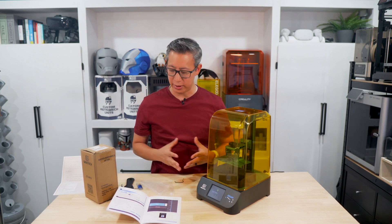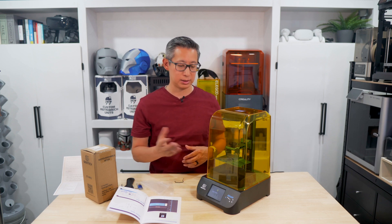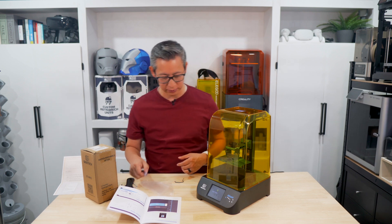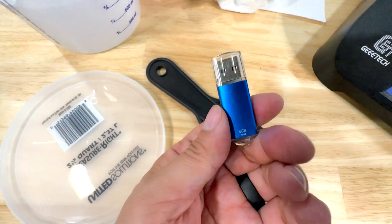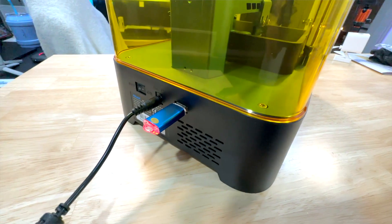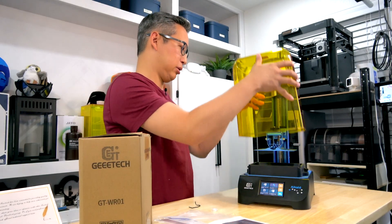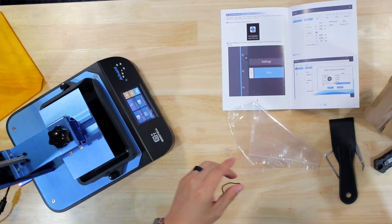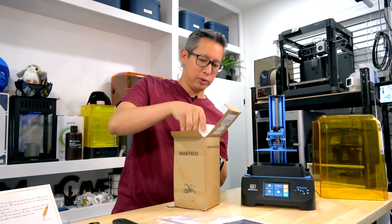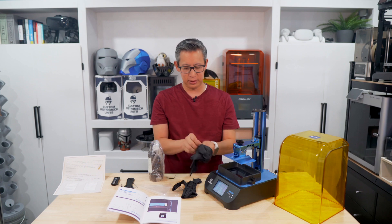You have the option to download the Chitubox software, which is what you'll use to set up your 3D prints and prepare them to send to the printer. For the purpose of this video, we might just test what's on the USB key and do the test print that way. There is one sample file on the USB called the lion. We'll take the cover off, use the water washable resin GTech sent us, and do a test print of the sample file that comes with the printer.